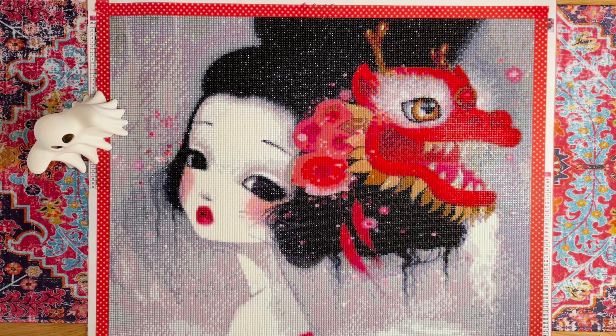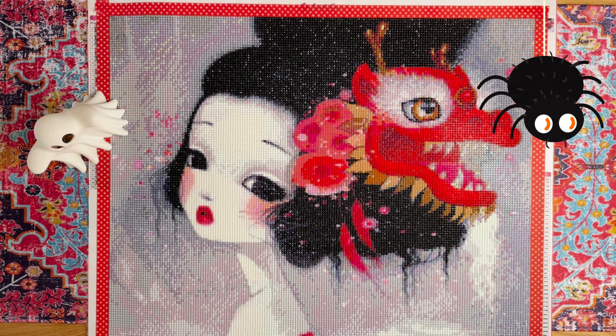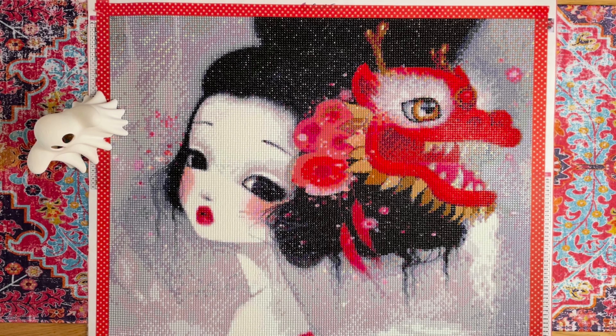This is from Craft-Ease. I bought this back in April of this year. This is a 40 by 50 centimeter canvas — I believe it's by Sybil Art. I ordered it off the Craft-Ease website and it comes with around 40 colors. No specials, no ABs, nothing special at all — except the watermarks, by the way. Boo!